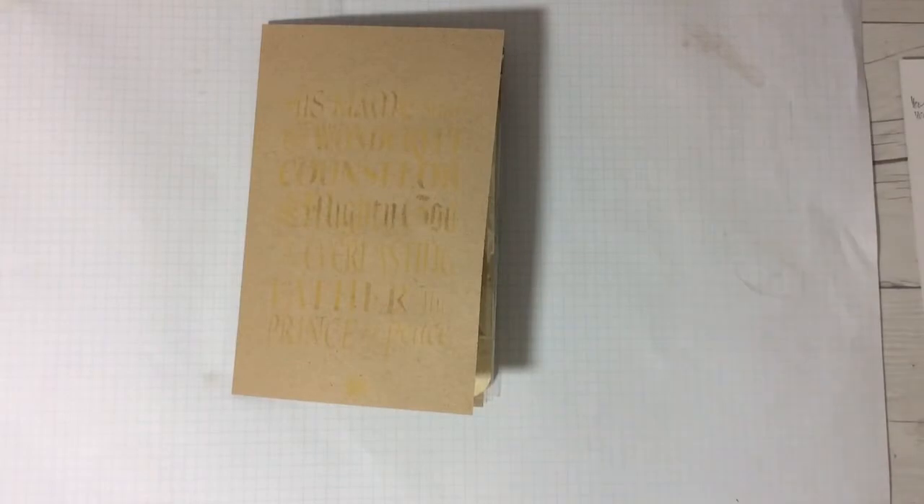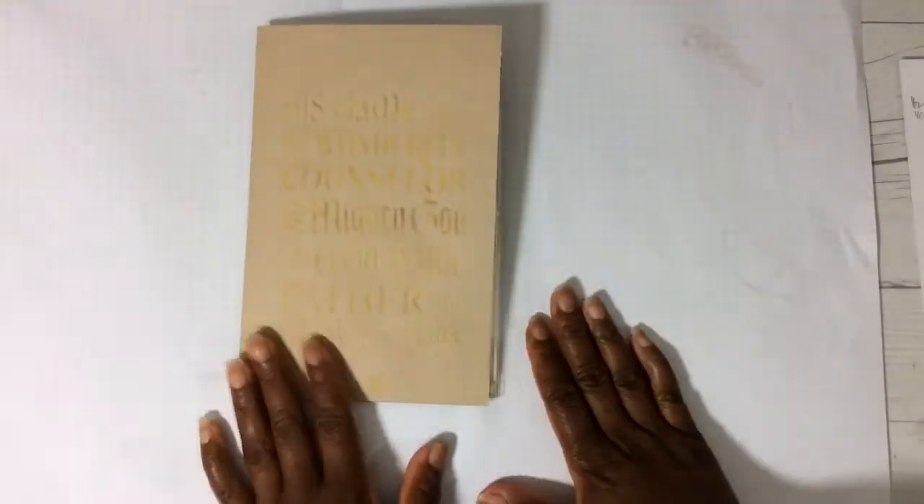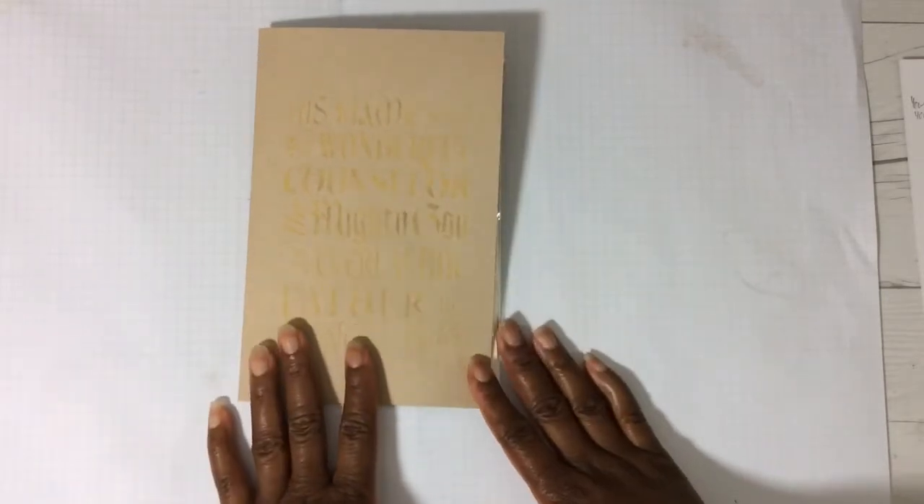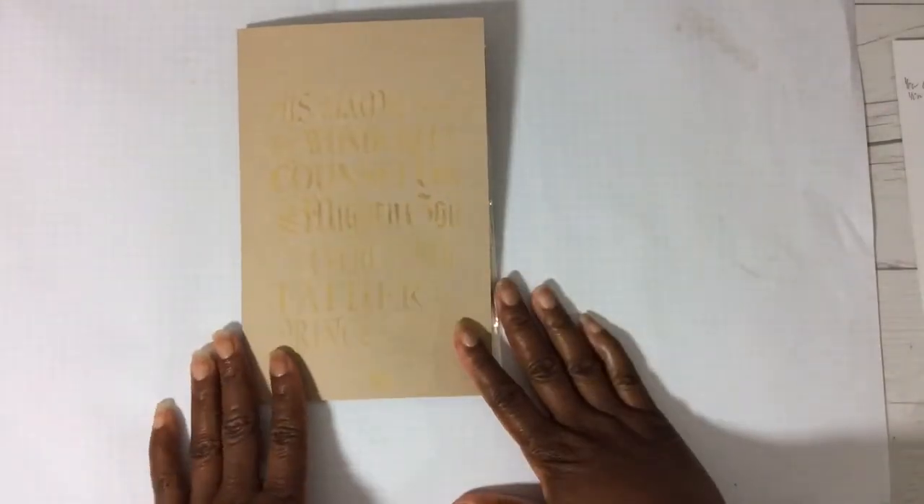Hi YouTube, this is Felicia with Bible Scraps and Happy Easter to everyone. I know it's late in my neck of the woods — it's a little after 7, midnight if you're on the East Coast, and it might even be the next day depending on what part of God's world you're in. Nonetheless, I am still here to wish you all a happy Easter night and I hope you have had a blessed day. I want to share with you an Easter Flippy card.